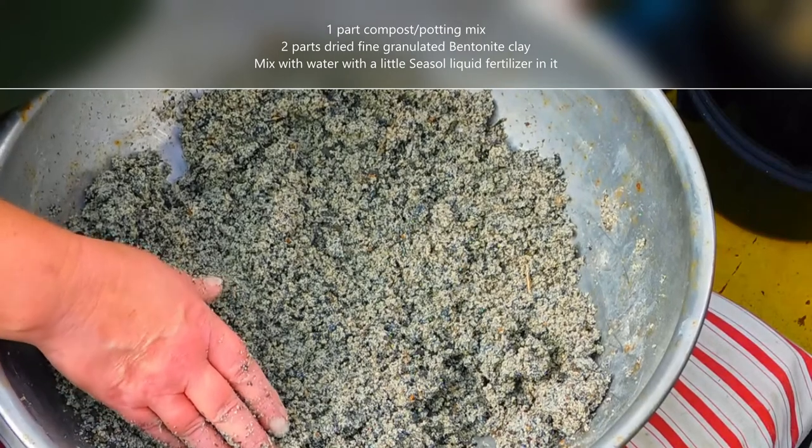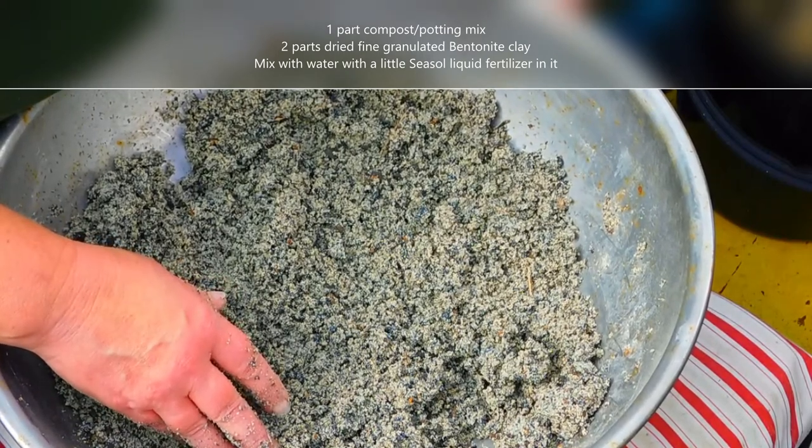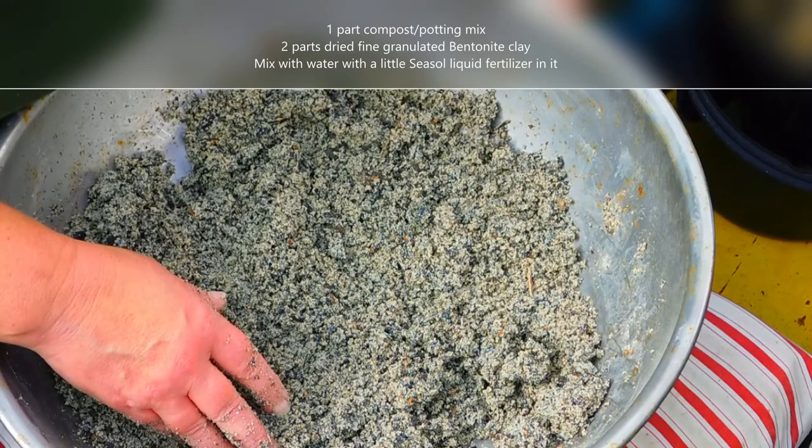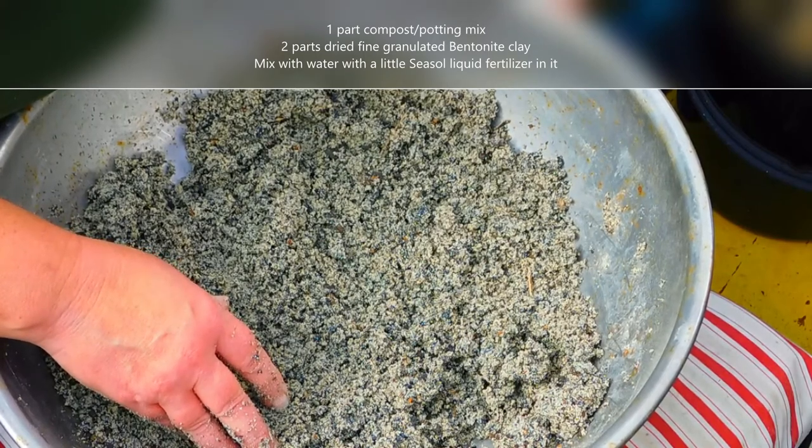To make seed bombs you need the following ingredients: one part of whatever measure you're using of compost, and two parts of whatever measure you're using of dried bentonite clay, which is in a powder here.